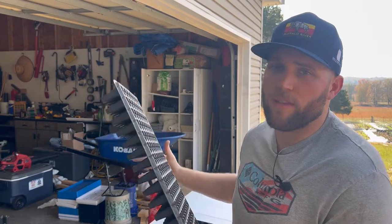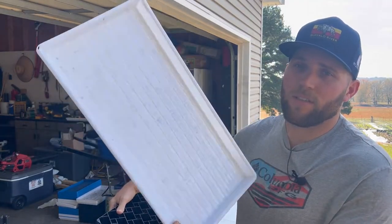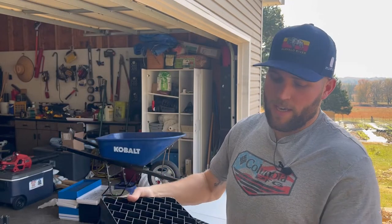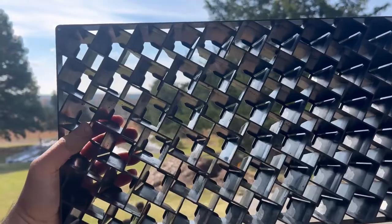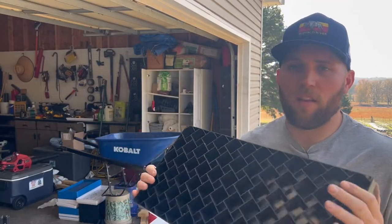I like these Bootstrap trays, though they're not my favorite. They're phenomenal — you could probably run them over with a car. The Never Sink farm trays fit perfectly in those trays. They're tough, reliable, and should last you literally a lifetime. They're tough as nails.